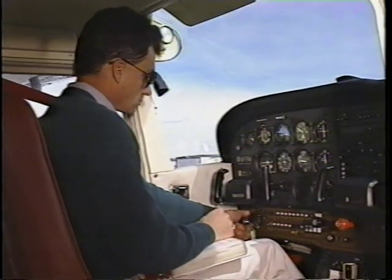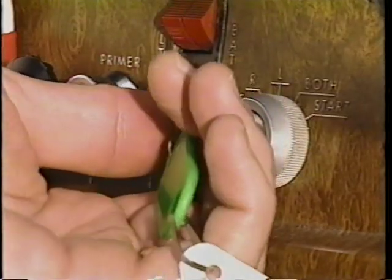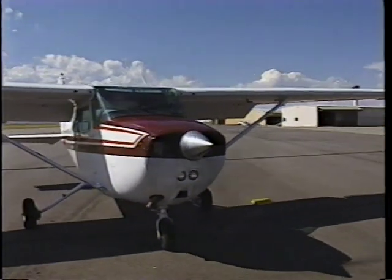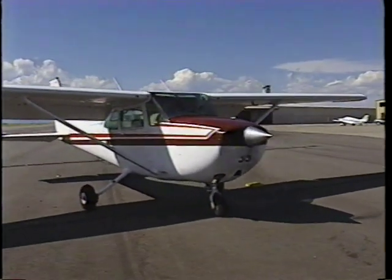Turn on the master switch. Then, engage the starter by turning the ignition magneto switch to the start position. When the engine fires, release the starter switch and advance the throttle to the appropriate setting.